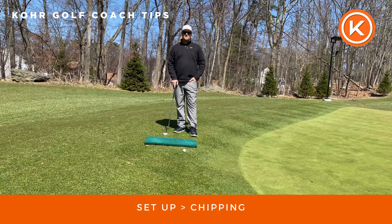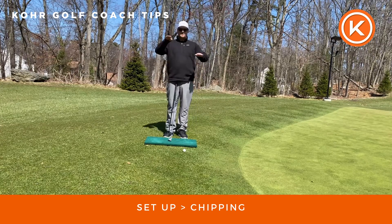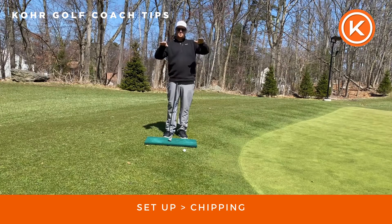Hey guys, Coach Dan with Core Golf. Today I want to talk a little bit about your setup when chipping around the greens. What I have here is this Sheptic board. This basically acts as a teeter-totter, so wherever my weight goes the board will shift.